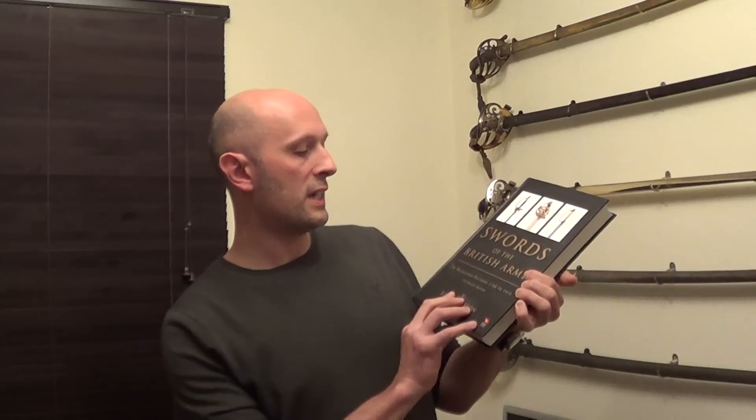This is the book you need to read and own if you want to learn all about British military swords from 1788 to 1914. It covers all of the standard patterns — that is, models — of British sword that were used by different types of soldiers, different regiments in the British army between 1788 and 1914.